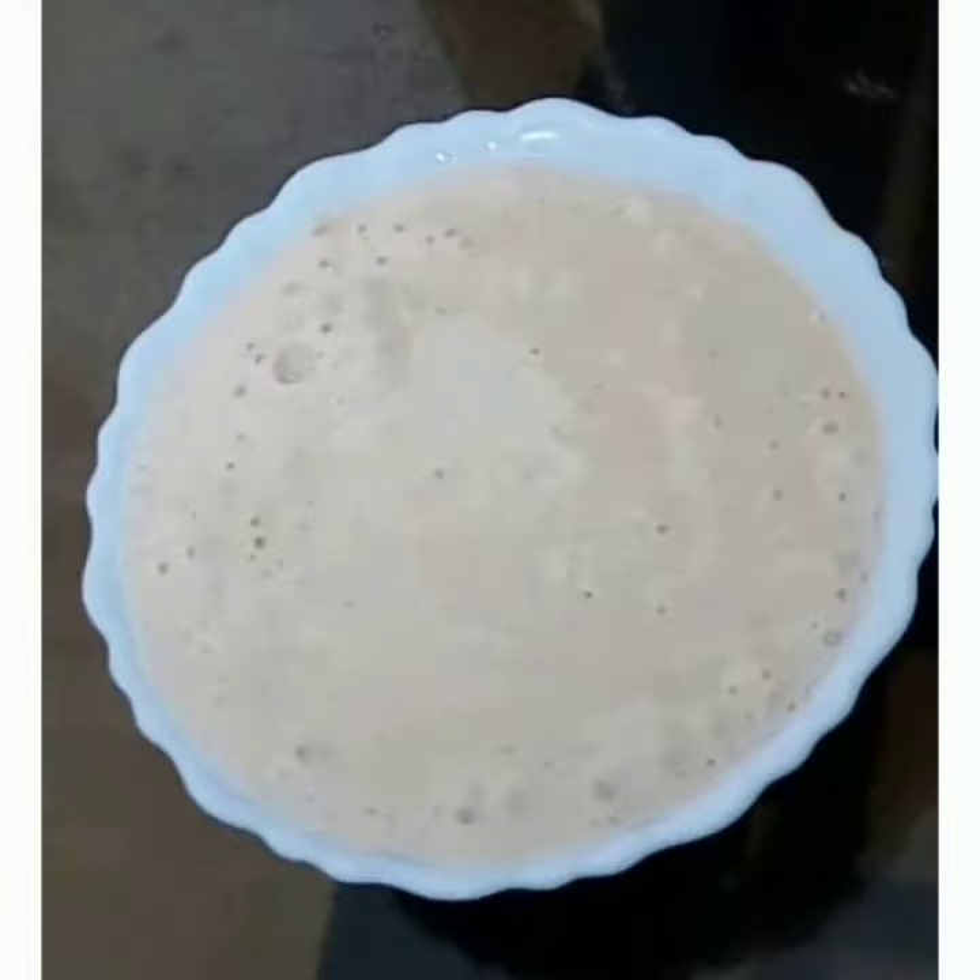Hi friends! Welcome to Niasla Kitchen! I am going to make a mayonnaise recipe — chilli garlic mayonnaise.